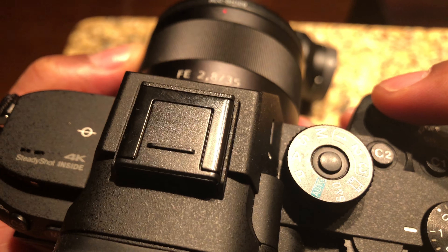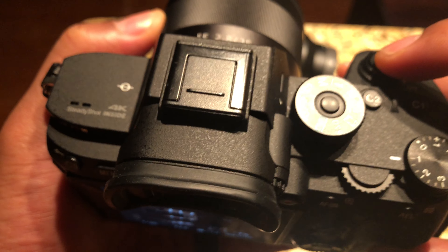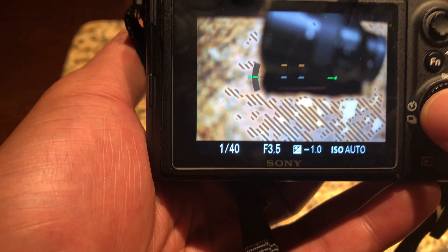Once I set the drive mode, I'll press this button to confirm it. It will give you two seconds before it takes a picture — just like that.